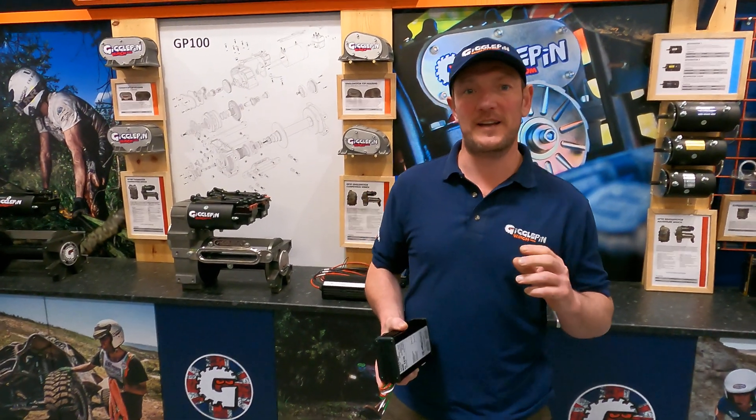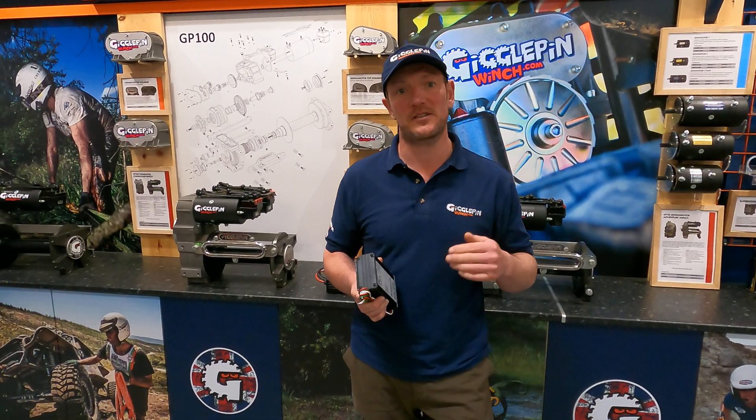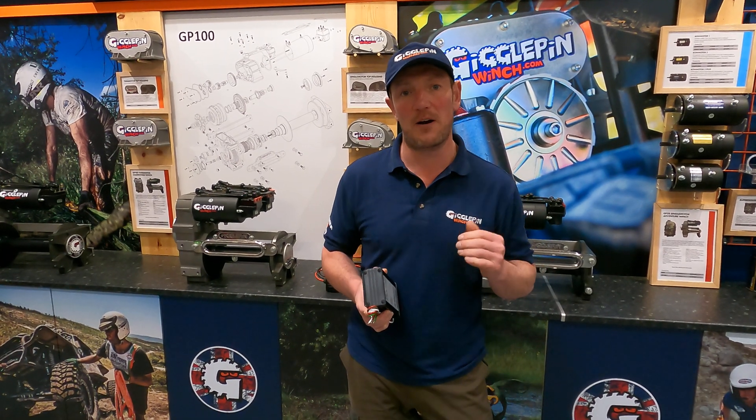Hi, welcome to GigglePin Winches. We're here today to talk about 24 volt. A lot of race cars use 24 volts, and we do this so we can use 24 volt through 12 volt motors to give us more power and more speed.